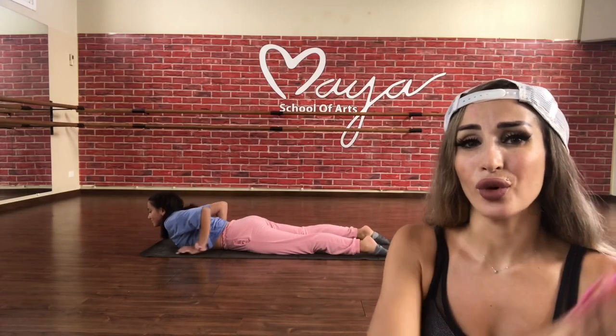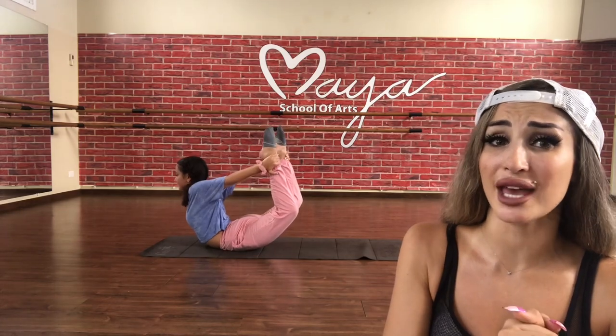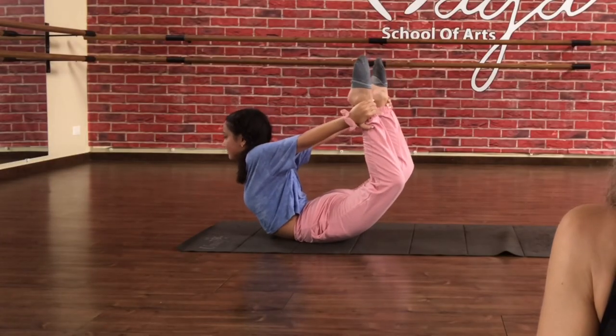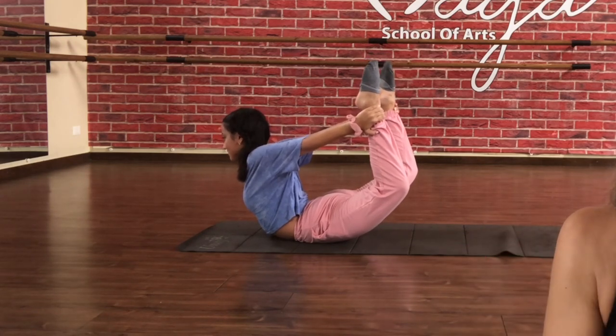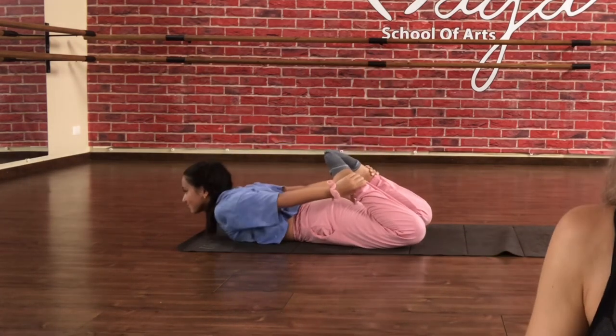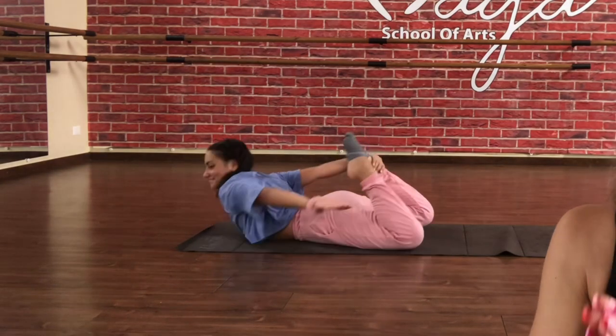Now we're going to go for the box pose. Try to hold your feet and legs and stretch up as much as you can. This move needs mobility and flexibility in your arms, shoulders, pecs — everything. Down, breathe. Remember, we are enjoying the stretching. And up — Shiro is enjoying it. Down. Last time, up and stretch. Good job, and down.